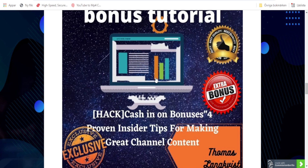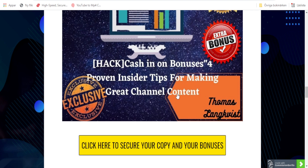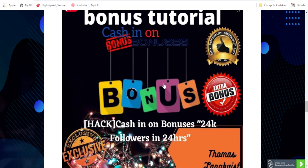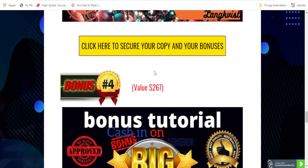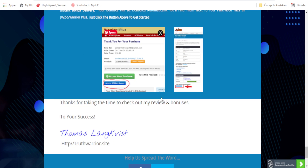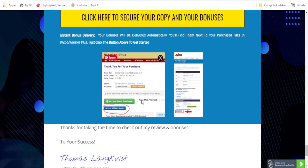Bonus number 2 is cash in on bonuses proven insider tips for making great channel content — also a very good bonus. We also have bonus number 3: cash in on bonuses 24k followers in 24 hours. And bonus number 4 is cash in on bonuses 35-plus bonuses to use on your promotions. Be sure to pick this up via my link so you get my bonuses included in your purchase. They are custom made so you will get the most out of your purchase.